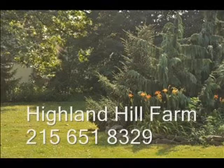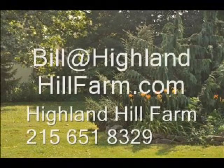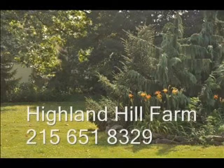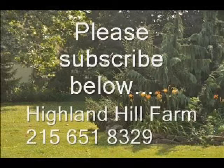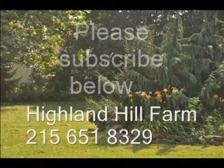If you have questions about trees and shrubs, give us a call at Highland Hill Farm at 215-651-8329 or email us at bill@highlandhillfarm.com. If you like this video, please go to the subscribe button and subscribe to our videos. Thank you. Have a nice one. Bye-bye.